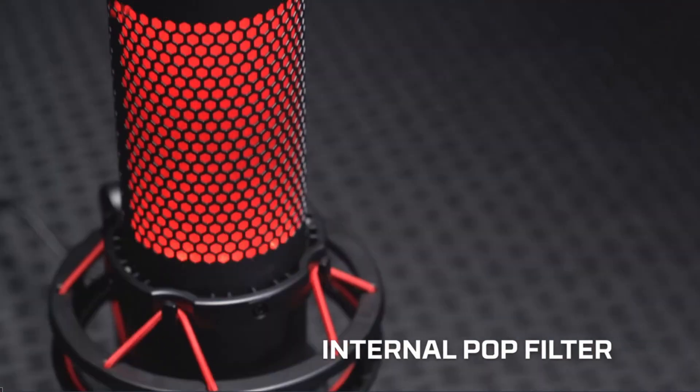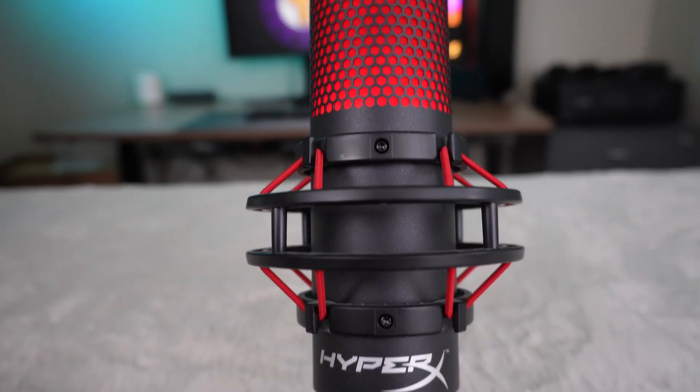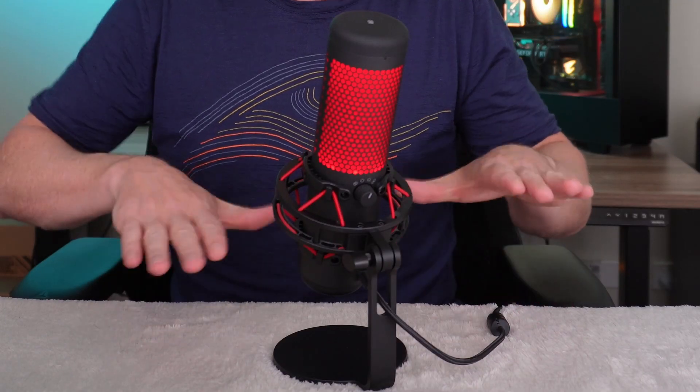Unlike most USB microphones, the Quadcast has a pop filter and shock mount already built in — no need to buy them separately. The pop filter helps block plosives like P's, T's, and B's. The built-in shock mount also includes a 3/8 and 5/8 adapter, so it'll fit virtually any mic stand or boom arm. If you don't intend to mount it, the included stand has a good solid weight to it. If you're streaming and clacking away on a keyboard, putting it on a boom arm is strongly recommended — as it is for any mic.